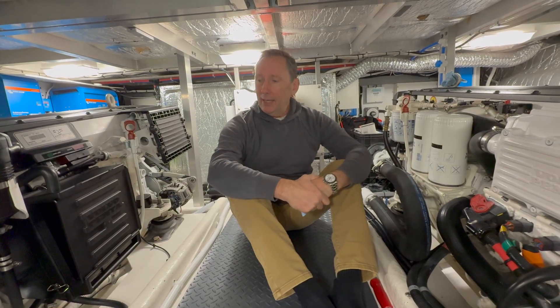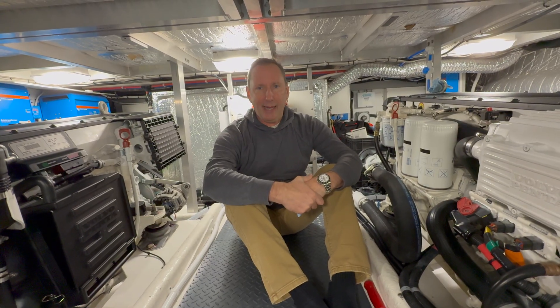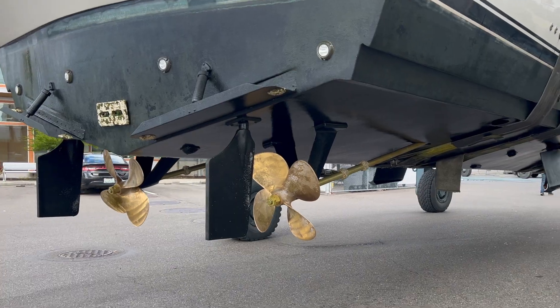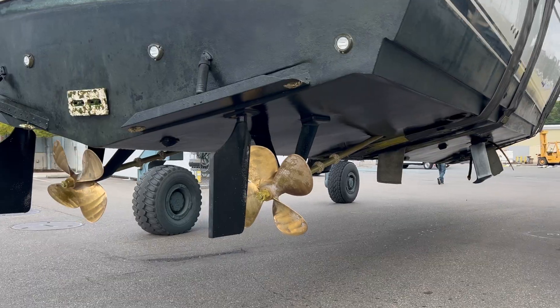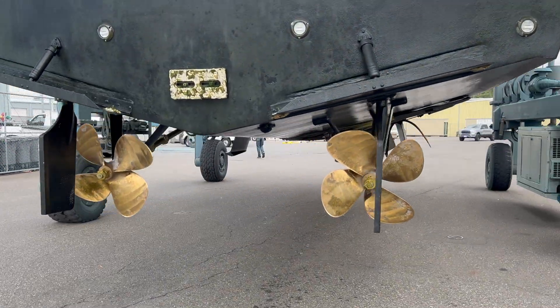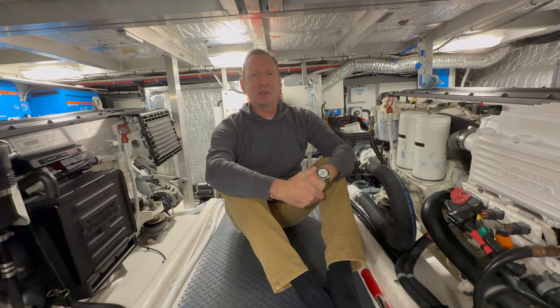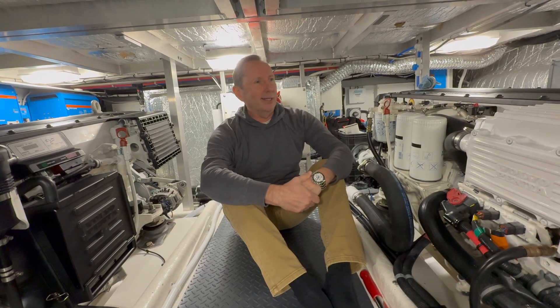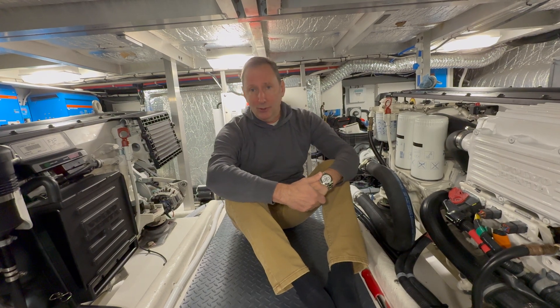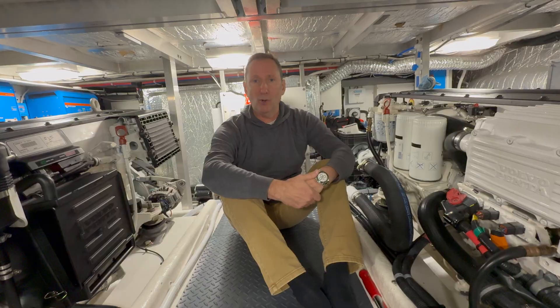That was the idea. And I have to admit, when we looked at the props after about eight months, they actually didn't have much growth on them at all — and they were bare props. They did not have prop speed or anything else on them. They did have a little bit of growth that was kind of crusty, like the beginning of barnacles, but nothing ever grew on them. So I'd say it worked pretty well.